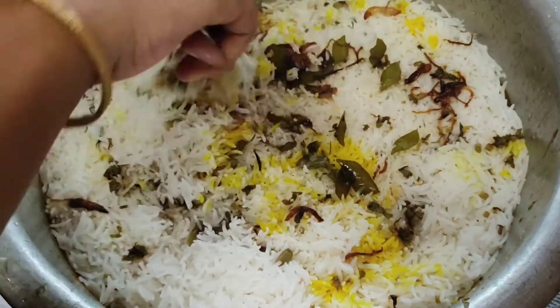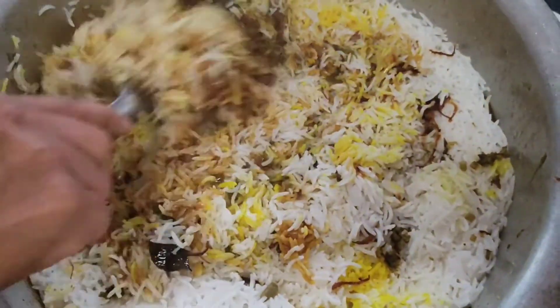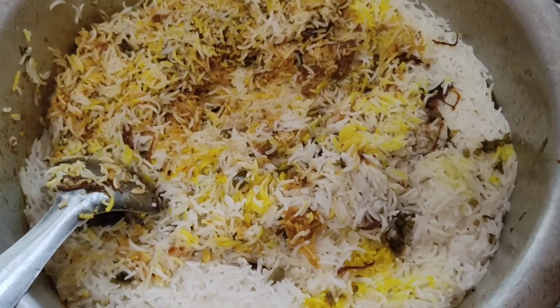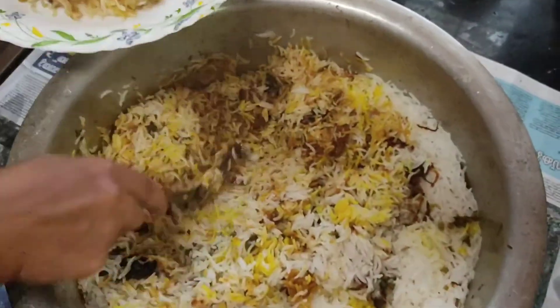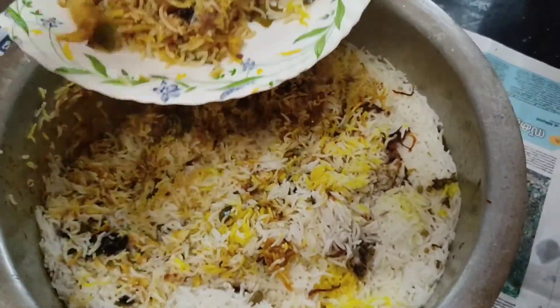The biryani is ready. I hope you will try it very well. I will taste it very well. Please like, share, comment and subscribe. We will see you in the next video.